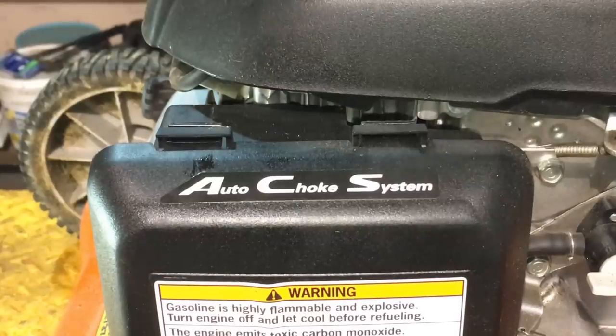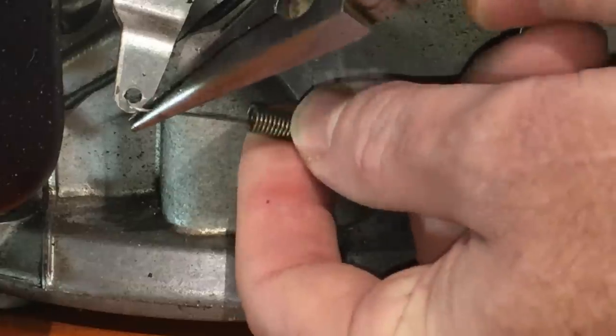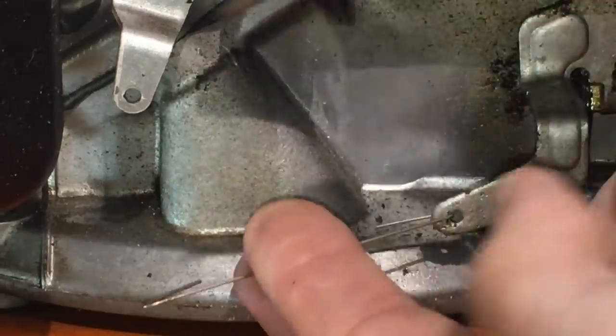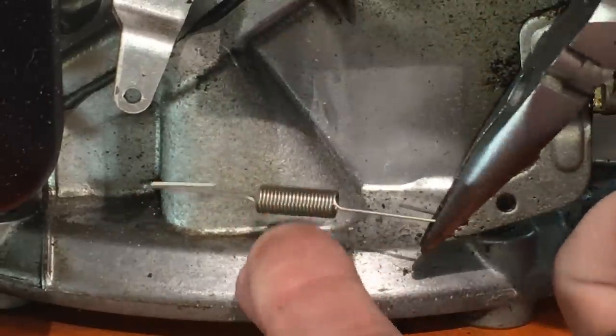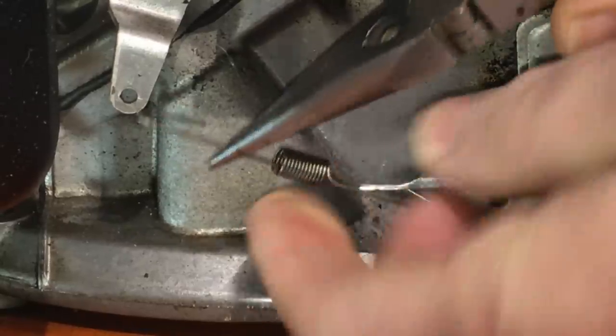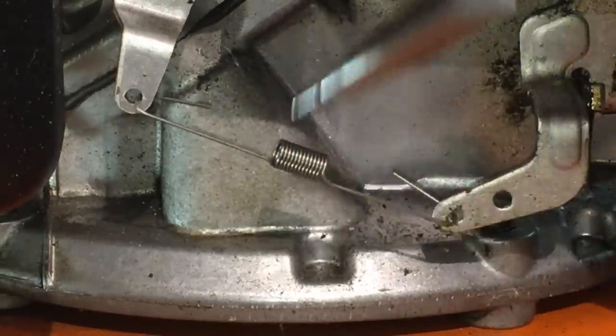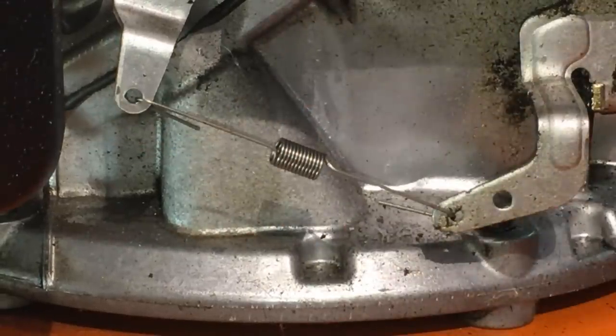It's very easy to change the spring. In most cases you don't even need a tool — you could use your fingers, but a little pair of needle nose pliers makes it way easier. Just pull that old spring off and then grab the new spring and hook it back on the same way you took the old one off. That's step number one for this bulletin: change the spring.